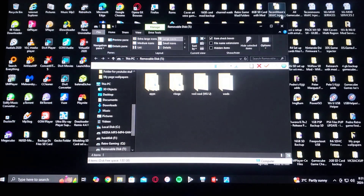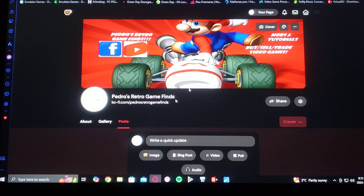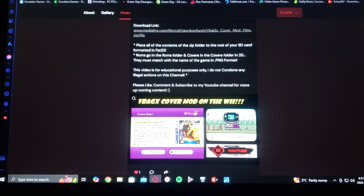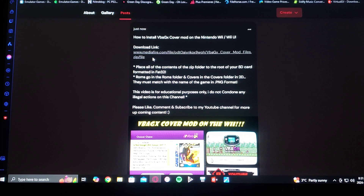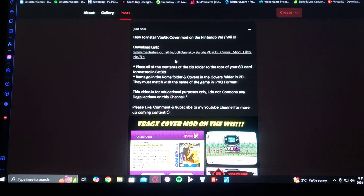I've created a pack with all the folders that you're going to need. Head over to the pin comment, or you can go over to my page. Find the thumbnail of this video, go down to the download link. This is going to be a zip folder — you're going to have to unzip it using 7-Zip or WinRAR. Then place all the contents of the zip folder to the root of the SD card and format it in FAT32.